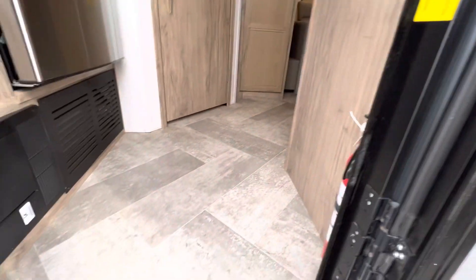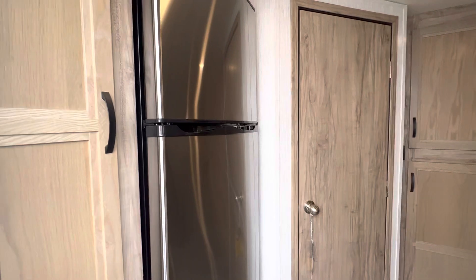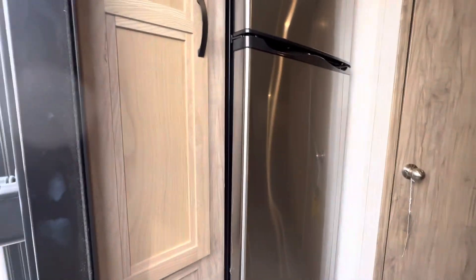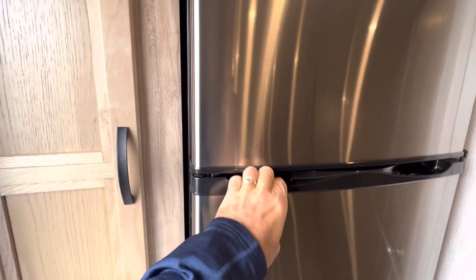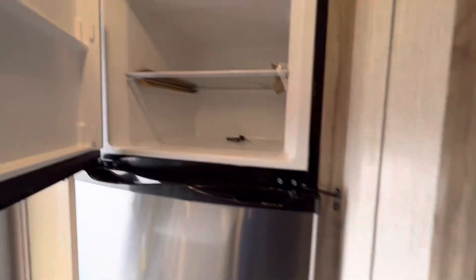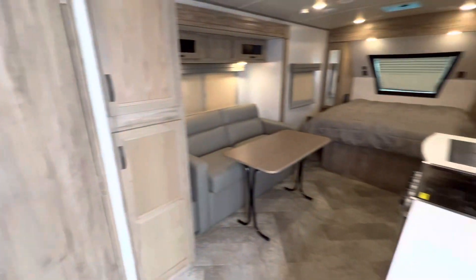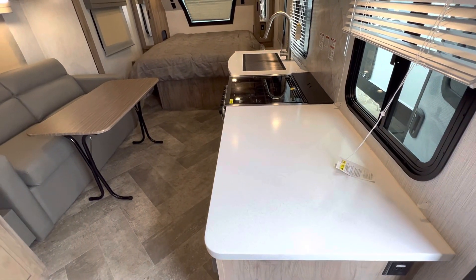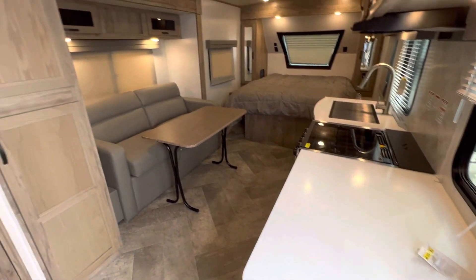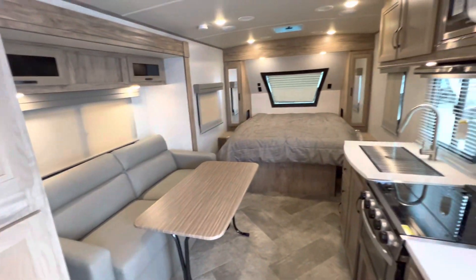Let's walk inside. Right from the front door there's the 12-volt, 10.7 cubic foot refrigerator, and there's also storage here with a hanging rod. Nice stainless steel refrigerator with a lock on it. Turning around now to show you this huge countertop for the kitchen — big storage here as well, lots of storage for a small unit.